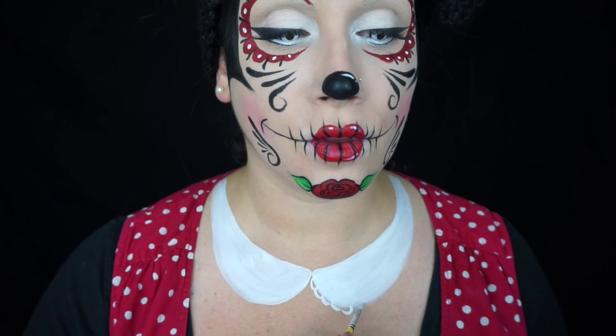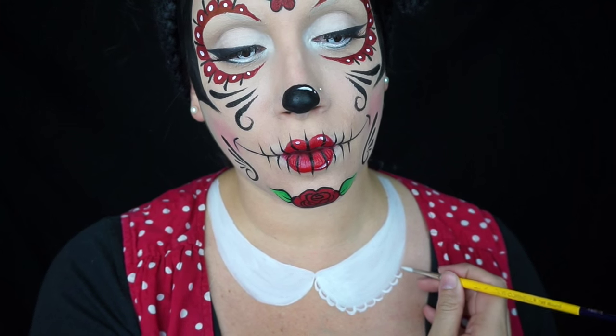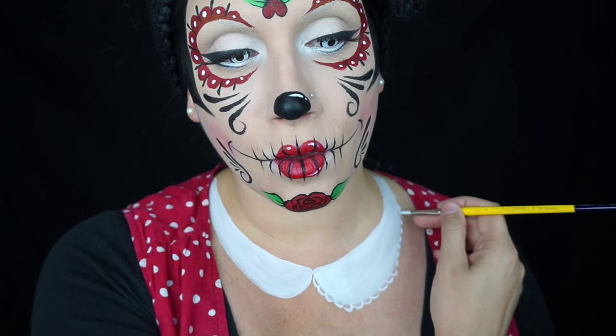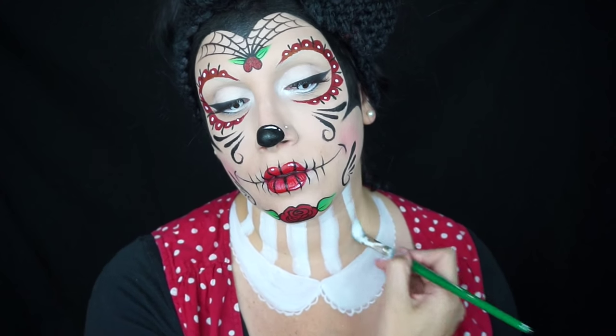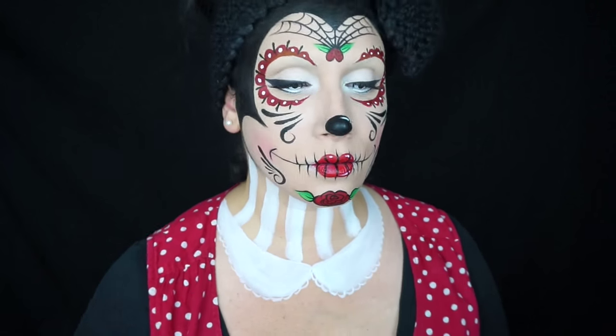Then with a smaller round brush I painted some little loops to look like lace. These don't have to be perfect and they can get smaller as you go up the collar — just a suggestion of lace. Then I painted on some white stripes for my neck, which could be rough at first since we're going to clean it up later.